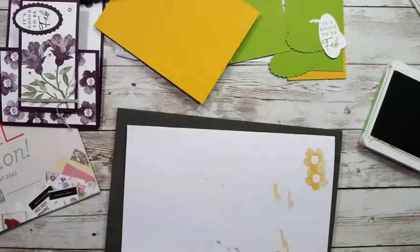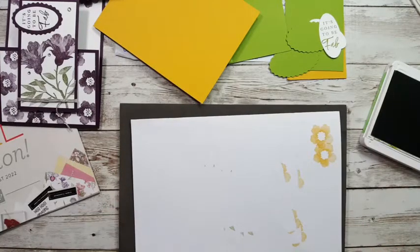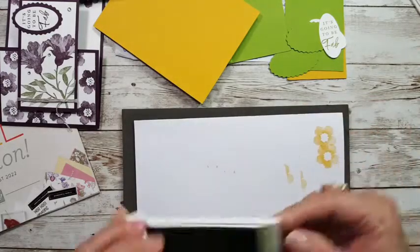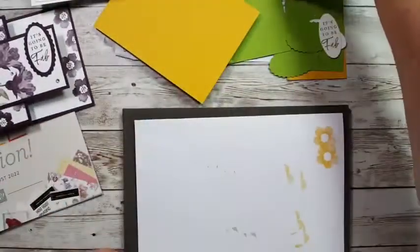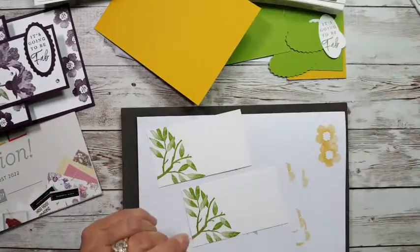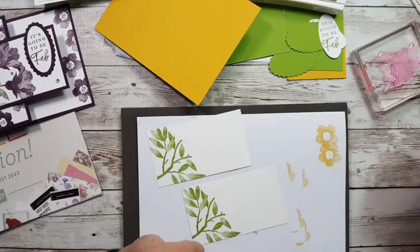Don't forget to comment either here on Facebook or on YouTube. If you're on YouTube, please hit Subscribe — I'm working hard to build up my subscriber list. On this card I did the same flowers on the little piece, but we're going to switch it to use designer paper on the left side instead and see how it looks.